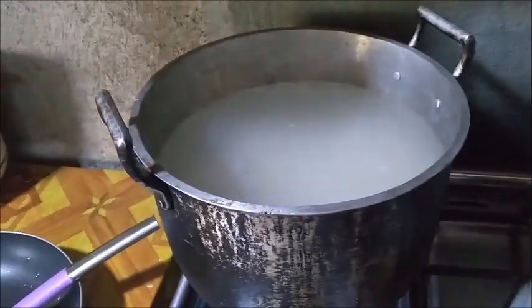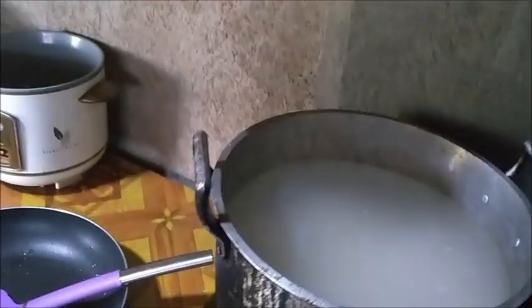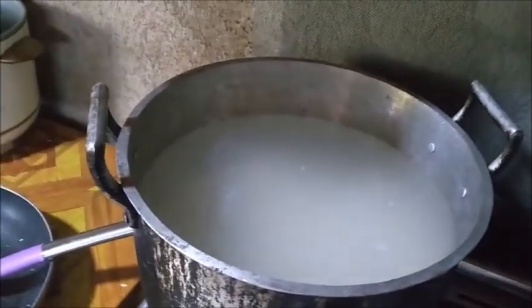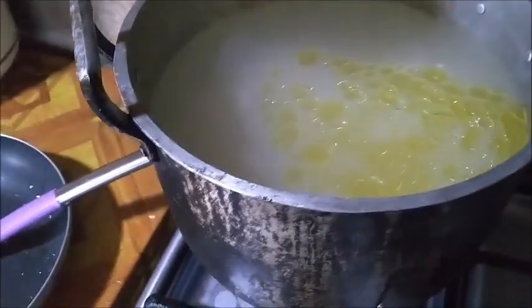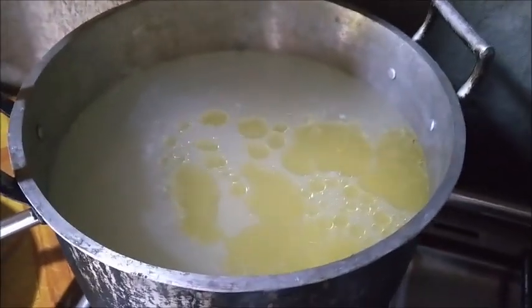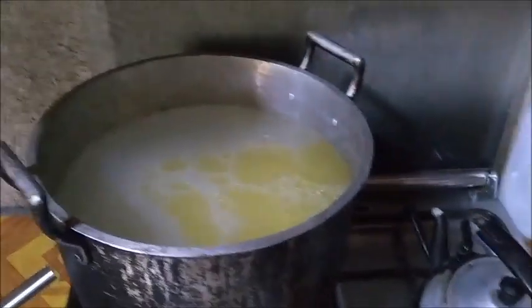I'll boil this up — it's heavy when it's done. I add about 1/4 cup of cooking oil to this. I don't measure it, but that's about 1/4 cup of cooking oil, to add a little fat to their diet, since the rice has almost no fat at all.